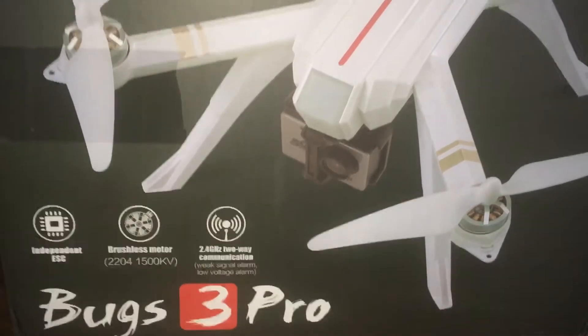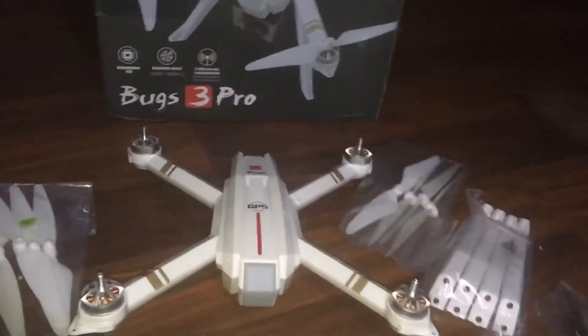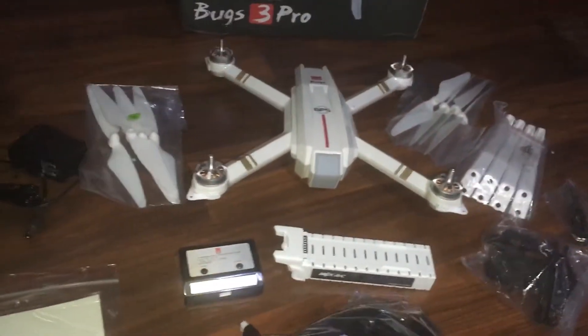Jay Drone here. MJX Bugs 3 Pro. We are going to do a little unboxing here.